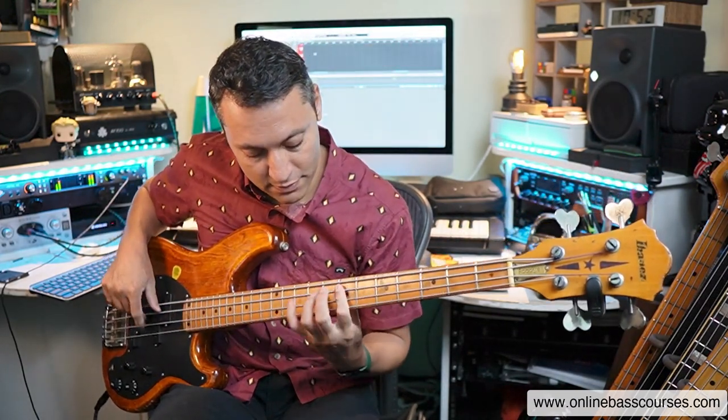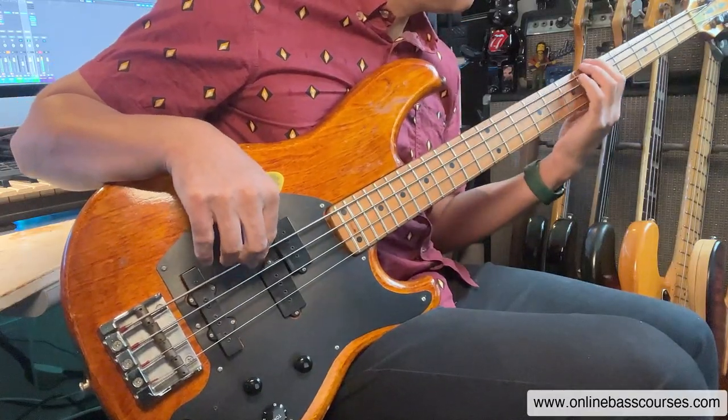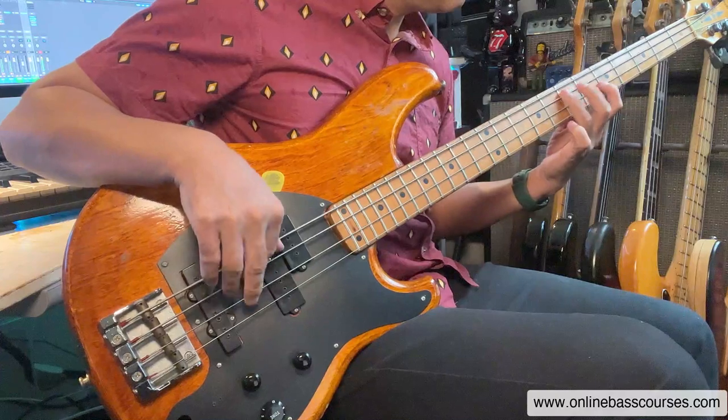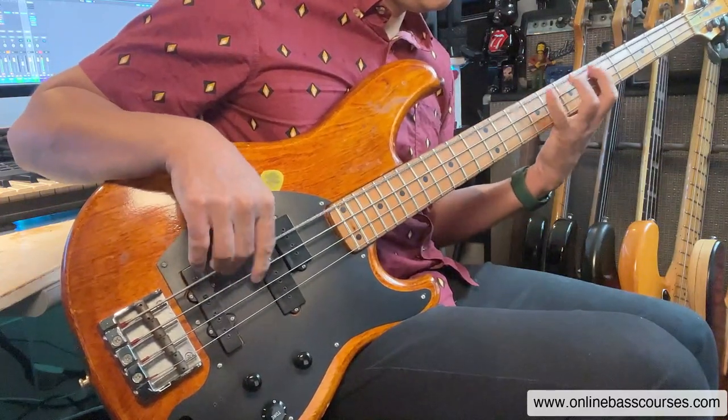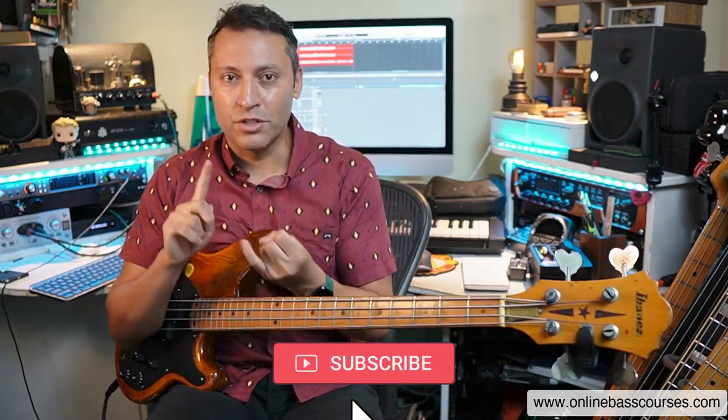We'll start off with technique. If you want to get your playing really fluid, really fast, and it really doesn't matter what style or what technique — if you're using a plectrum, slap, or fingers — there's a concept called economy of motion that you need to know.